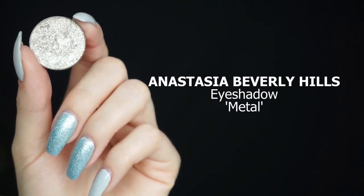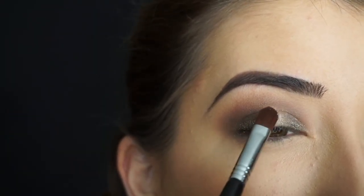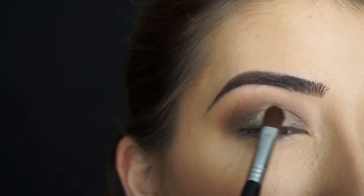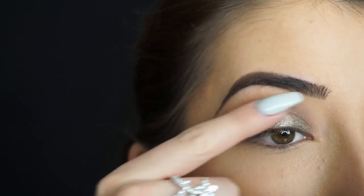Now I'm going to go in with my finger and pat that over the outer corner and inner corner, which is really going to make it intense and make all those glitter particles pop. For the center of my lid, I'm picking up Anastasia Beverly Hills Eyeshadow in Metal and packing it on in the center. To get that really intense pop, I'm going to apply it with my finger as well.